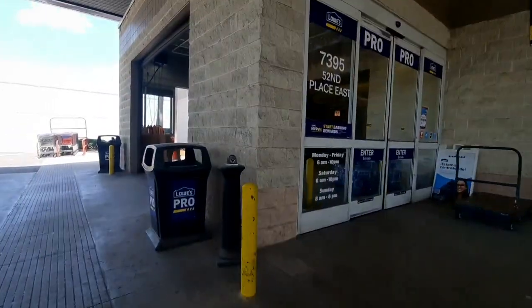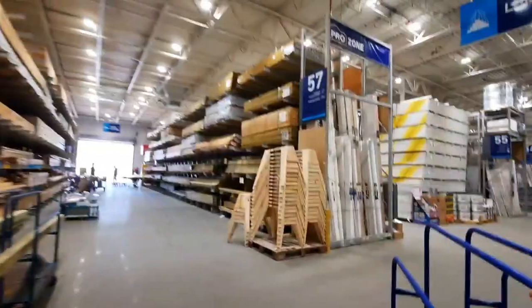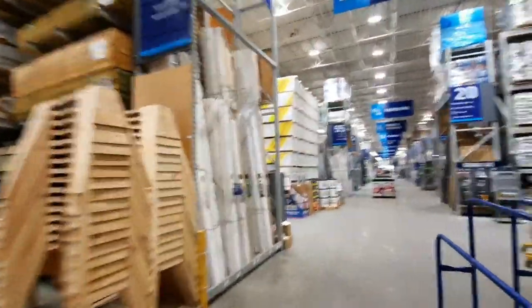Now I know what you're thinking. Logan, how are you going to make this penny? Well, I know one thing - I'm broke. But not broke enough to go to Lowe's.